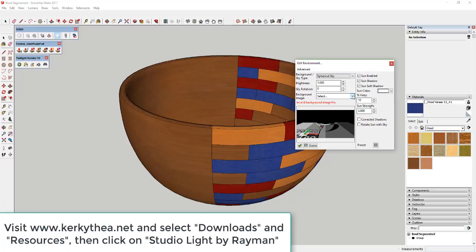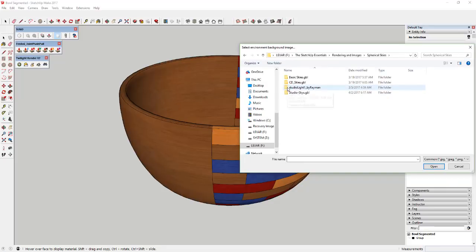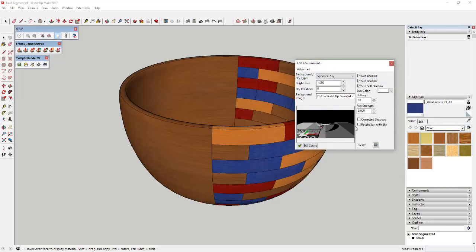I'll link to that in the notes below. Click the dropdown and find the downloaded file. I've got this file called Studio Light 1 by Rayman — it's a really good light for interior rendering. Open that up and you've got a couple of different options. Select the Box Light HDR option. This brings in an environment for lighting that lights your object differently. You can see in the preview sphere how it's lit by this boxy light, reflecting off the shiny sphere.